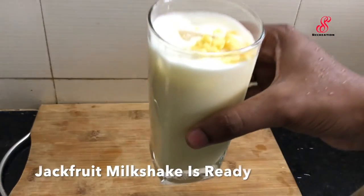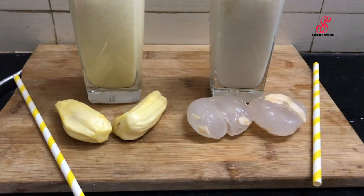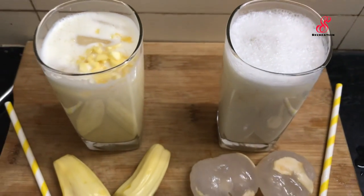I am going to try this milkshake — please try this video. Please like, share, and comment. Please like and subscribe. Click the bell icon. See you in the next video. Bye.